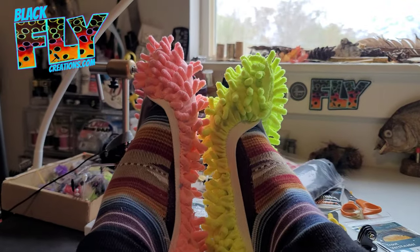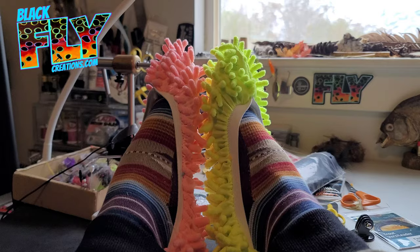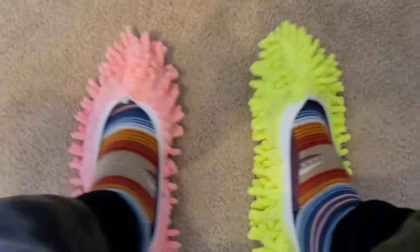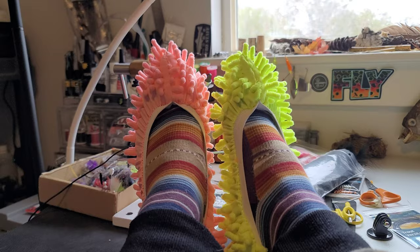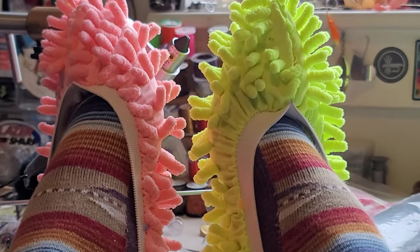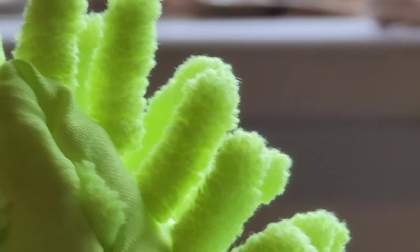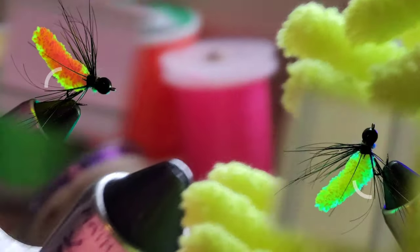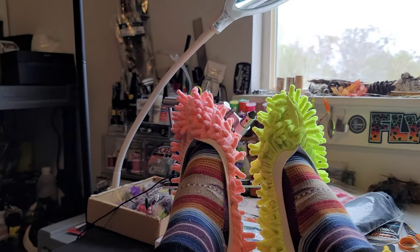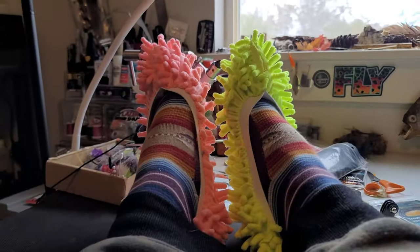Do you guys see anybody actually using these? They do feel kind of comfortable, but I don't know if it's a good invention or if it's just craziness — they're mop slippers. When I saw them, I saw hundreds of mop flies. They come in lots of colors. I'll link them down below if you want some.